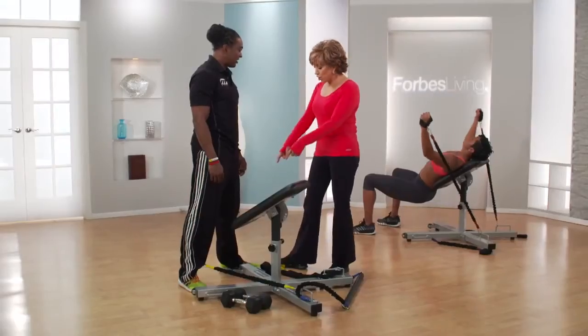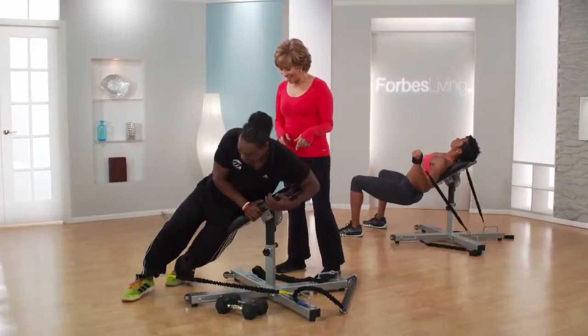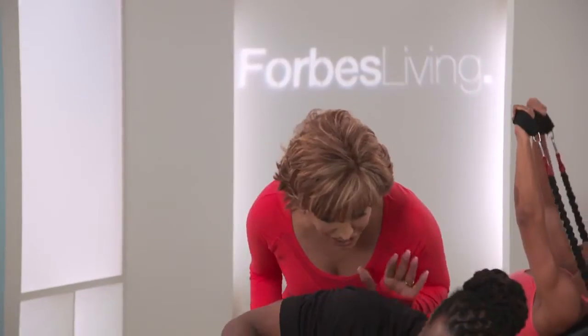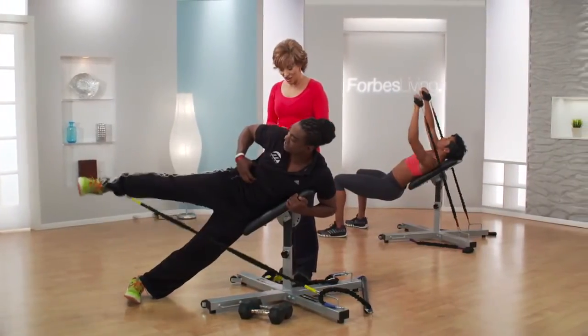On a traditional bench you can really just do dumbbells, because it was developed for men. We have attachments where you can use bands, so you cannot do this on a normal bench. My core has to engage — I hate doing this on the floor. You get a much better range of motion, and your core is engaged just to stay on the bench.